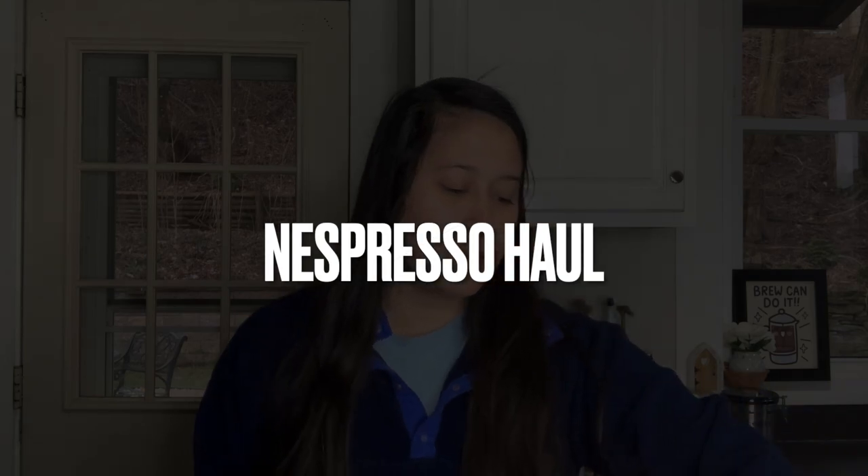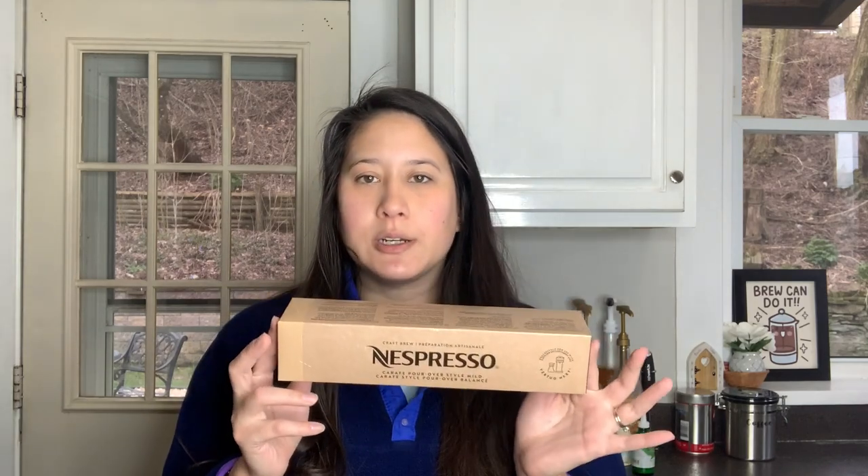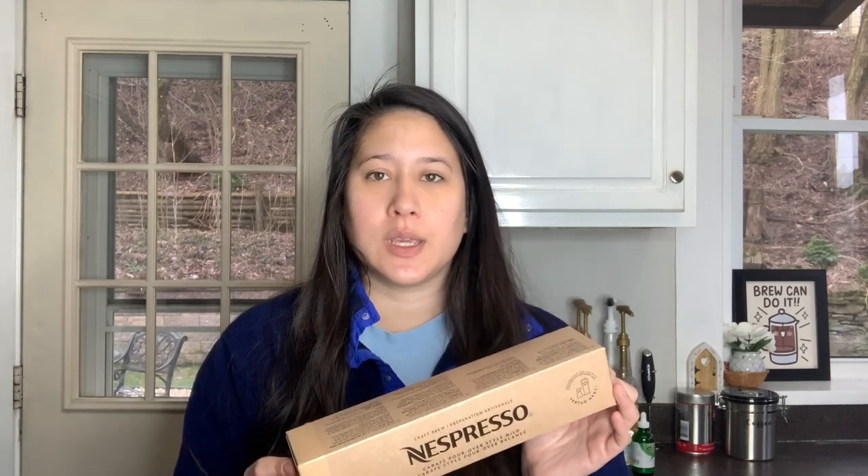So just to go through what I have — I picked up a couple of things just to restock. This is the Carafe pod; it is the mild one. This is only compatible with the Virtuo Next. It's like an 18-ounce pod, so you're supposed to share it, though sometimes I drink the entire thing. I prefer the mild — it has more cereal notes than the original one they released, which is a little smokier, and I don't prefer smokiness in my coffee. I have a review on both of those pods which I can link if you're interested.